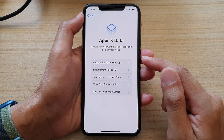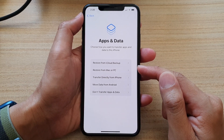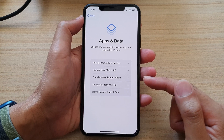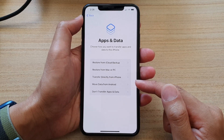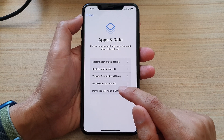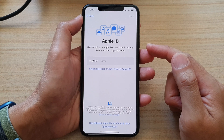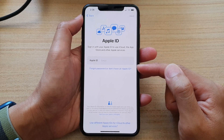Next, it asks you do you want to restore your data from iCloud backup, restore from Mac or PC, transfer directly from iPhone, move from Android, or don't transfer apps and data? I'm going to choose don't transfer apps and data. Now, if you do have a backup to transfer over, then select one of the appropriate options.